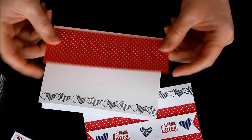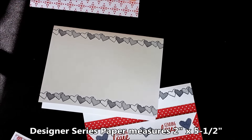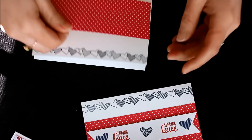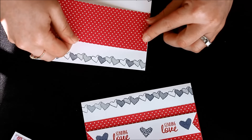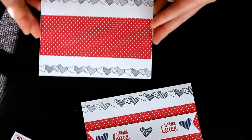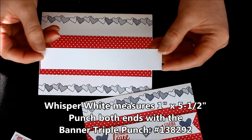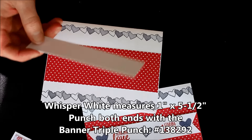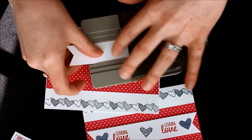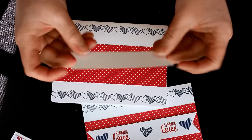I took some of the designer series paper and cut it two inches by five and a half inches for the border — you can get three of those pieces from one sheet, leaving just a half-inch strip left over. I added that right to the middle. Then this strip of Whisper White measures one inch by five and a half inches, and I used the Banner Triple Punch — sliding it in all the way to the back and punching, then doing the other end the same way — giving those little banner details on each end.